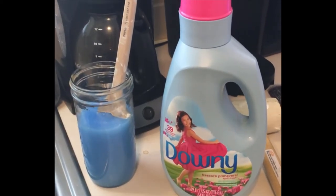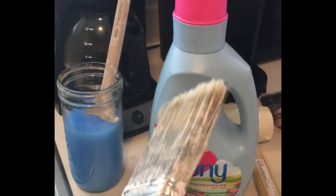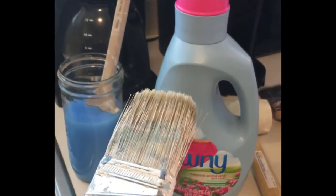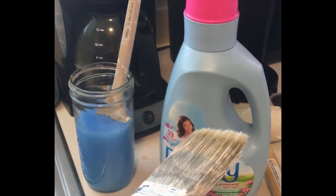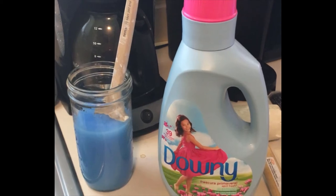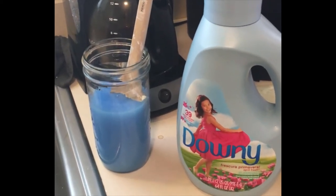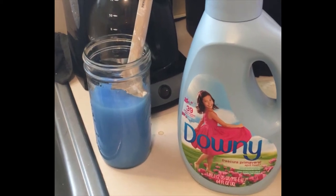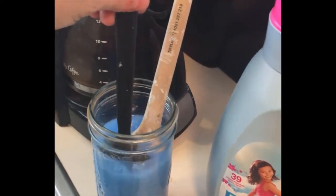I heard from at least two different sources that fabric softener will clean your paint brushes. I've got one that's pretty crusty and I'm about ready to throw it away, but I'm going to try this technique. I got this idea from a gentleman at church and also saw Zeb and Jamie Ray on Jamie Ray Vintage try it successfully. I'm going to let this sit in here overnight.